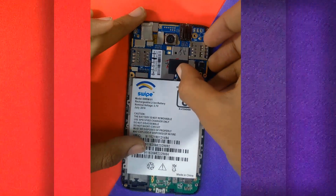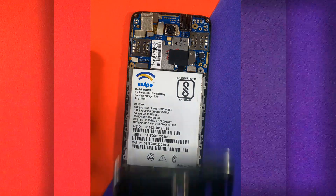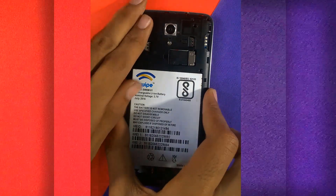Double check if the pins are connected appropriately. Now cover the battery with the back panel as it was before.